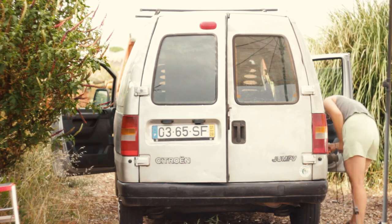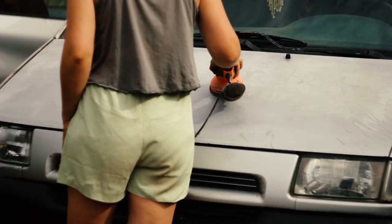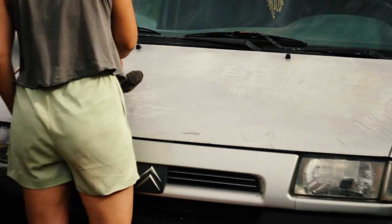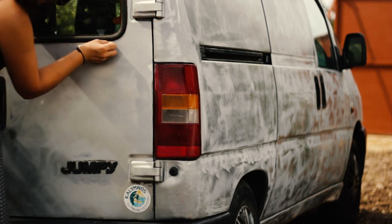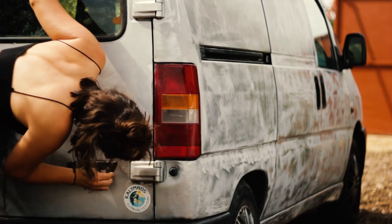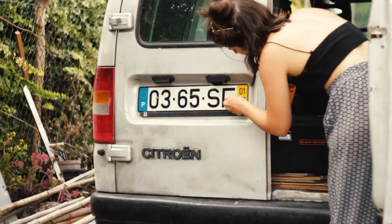The first step of the process was sanding the entire van to remove the rust and repair the surface to receive the new paint. I started by using a sander and a 220 grit sandpaper and then I sanded all the corners by hand.